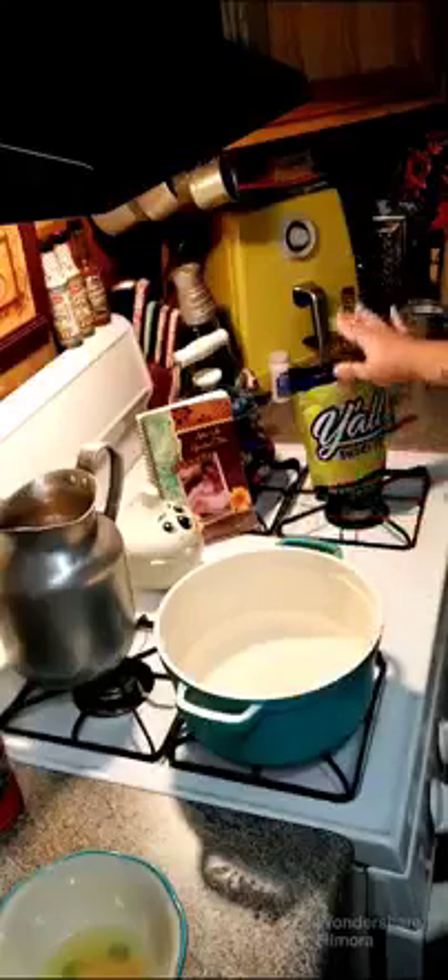Hey y'all, we're gonna go ahead and make some almond tea. I got this recipe out of one of my grandmother's cookbooks. What we have here is four cups of water that we are gonna bring to a boil, and once we get this up to a boil we are gonna add our tea bag and go from there.